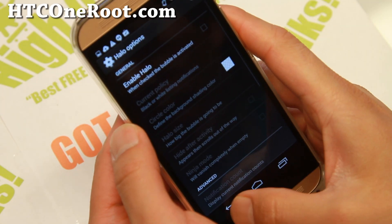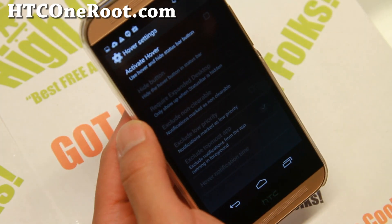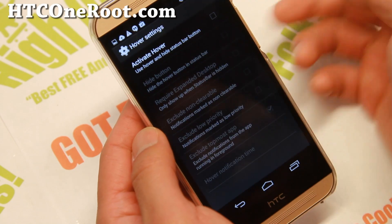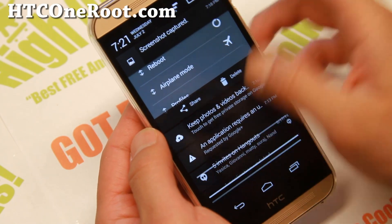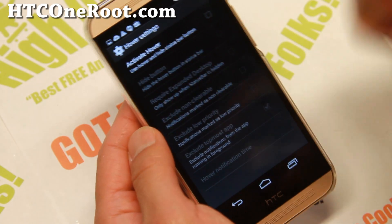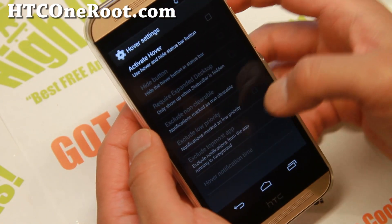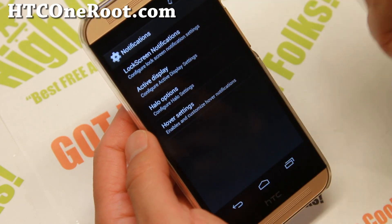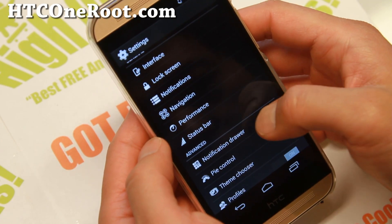Halo floating notifications are nice also, but I actually prefer hover. You can go ahead and activate hover. When you get notifications, they will show up and when you click on the notification, you'll be able to launch the app without closing your current app. That's what hover is — you can play around with that.